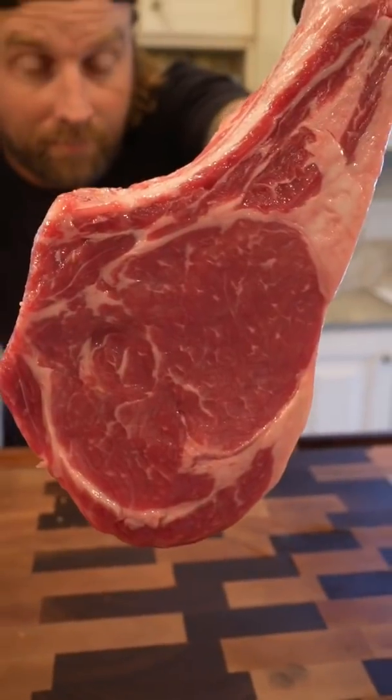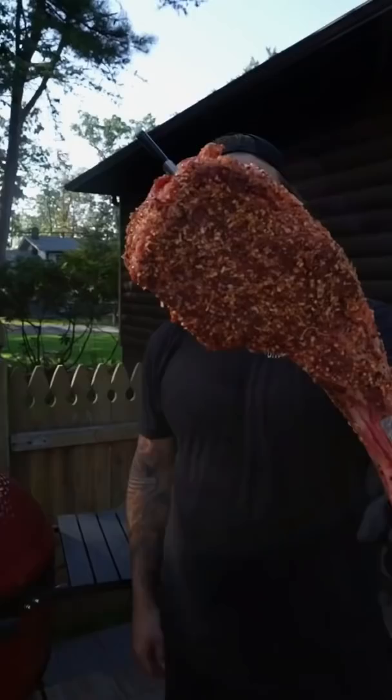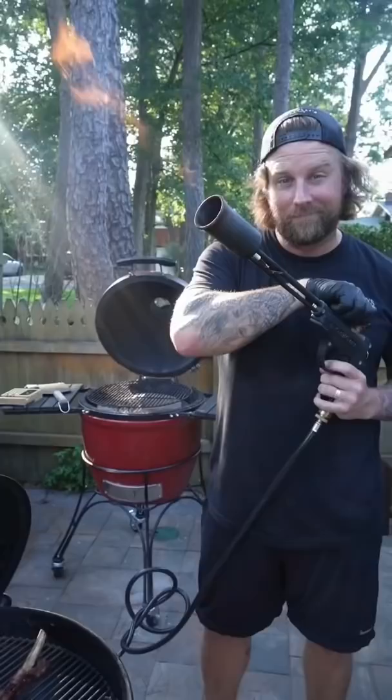Make this and it'll be the best steak you ever taste. Three inch thick tomahawk, heavily seasoned with Grok Boys for beef — that's my compound butter, check that in another post. This is an indirect cook on my Kamado Joe at 300 degrees until we reach an internal of 115.